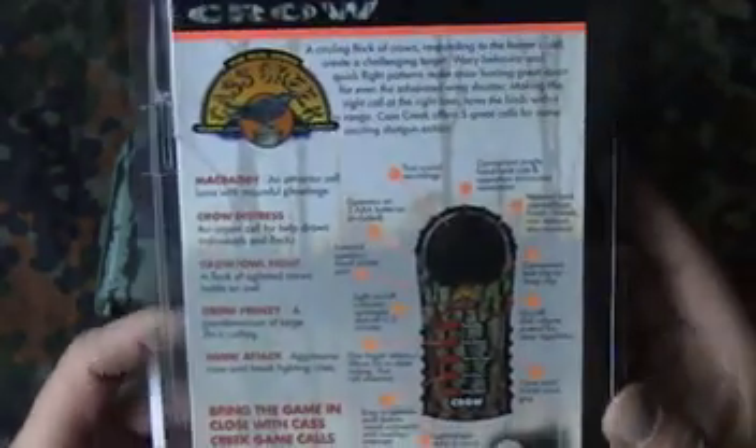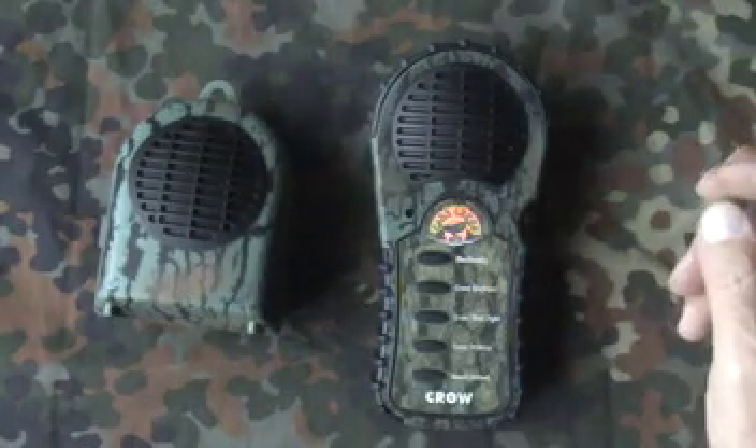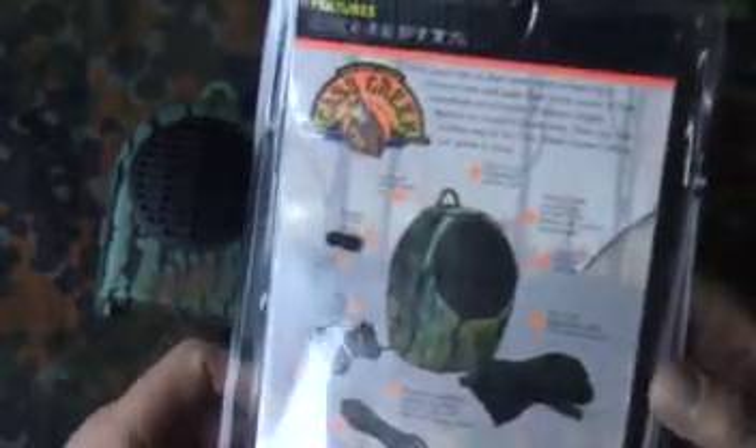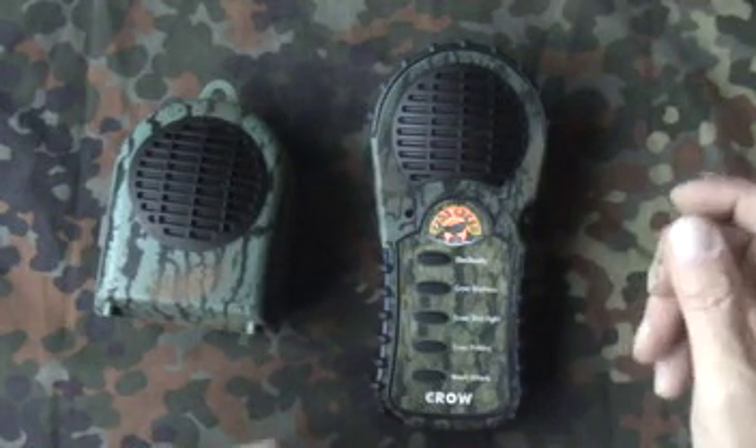All in all, it's something that's designed and packaged to help somebody who wants a game caller like this — a crow call. Same with the external speaker; there's hints and tips and instructions. All in all, quite a good bit of thought has gone into the product.